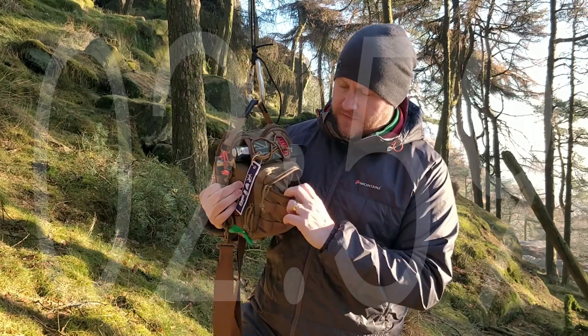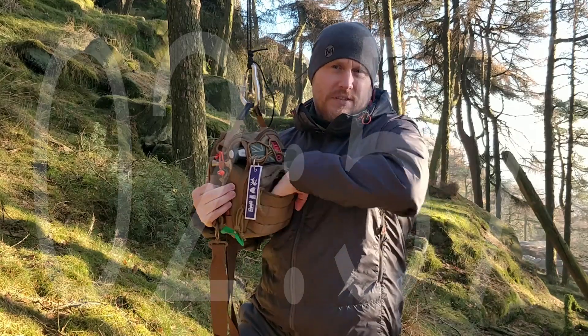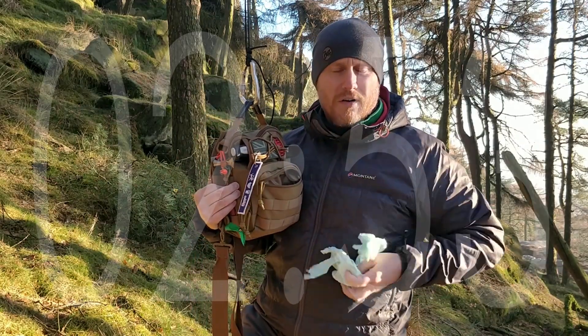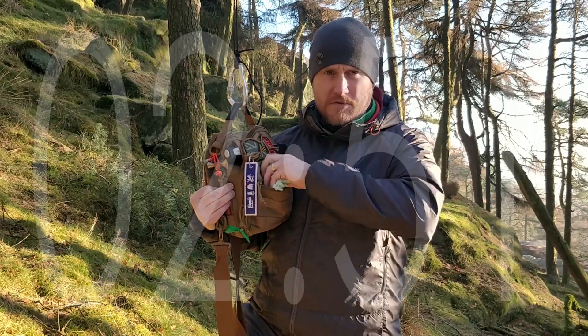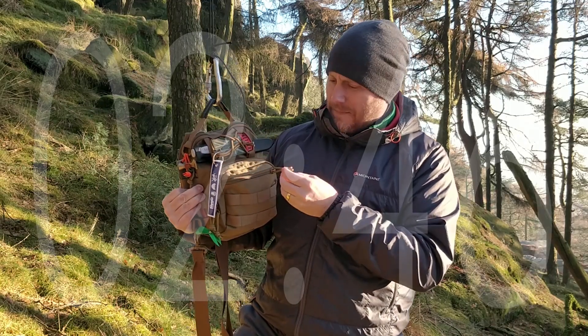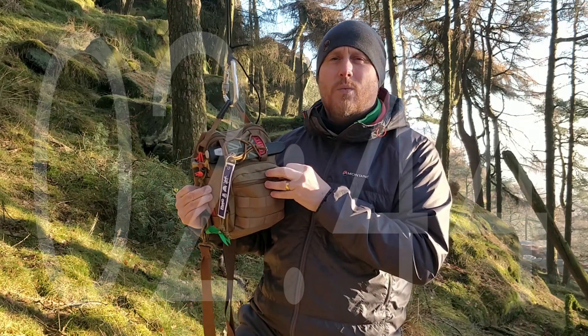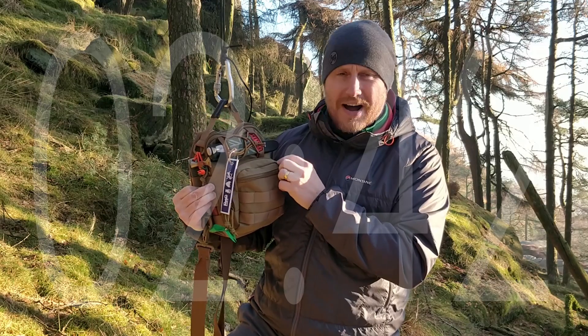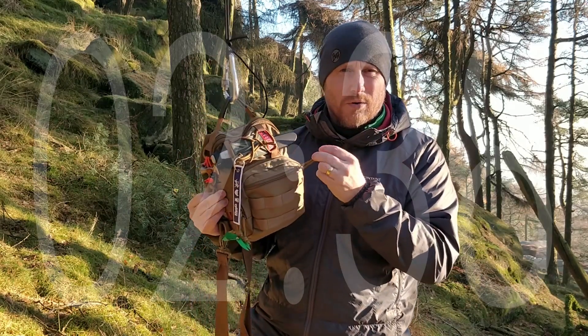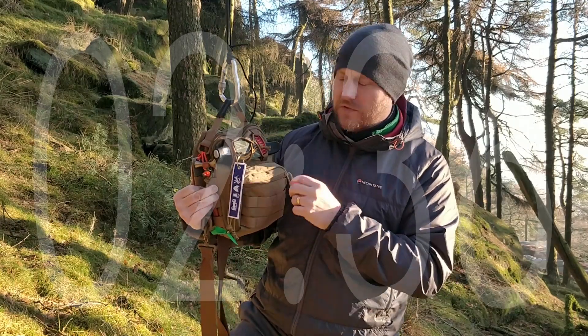On the front, the first pocket is just a little pocket for stuff. I've got dog bags in there because I'm a responsible dog walker. Zips are good — decent quality zips. Not sure whether they are YKK zips, but they're nice, they're oversized, and they've all got these little nylon pull cords on them, so they're really good if you're wearing gloves.